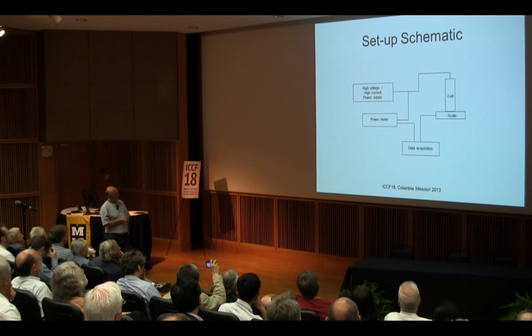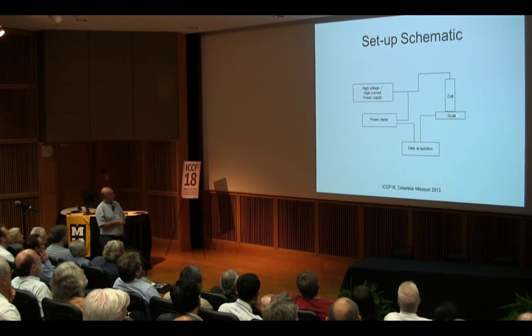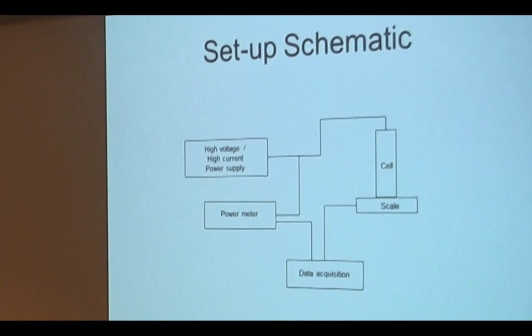They are good at making drawings, so let me explain things. The cell is sitting on the scale. We have a high voltage, high current power supply sending power to the cell. At the same time, we have a power meter measuring the input power. The whole thing goes into data acquisition using National Instruments.